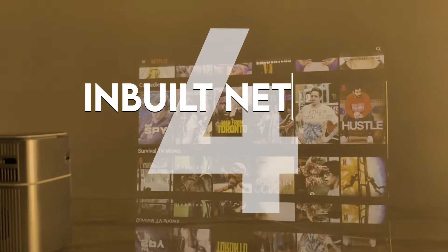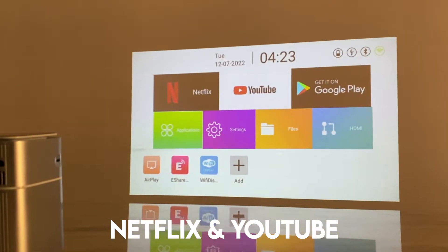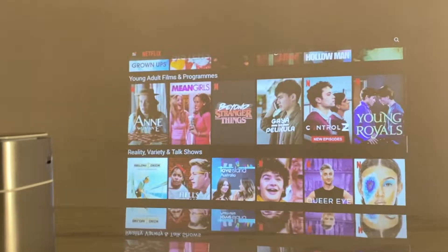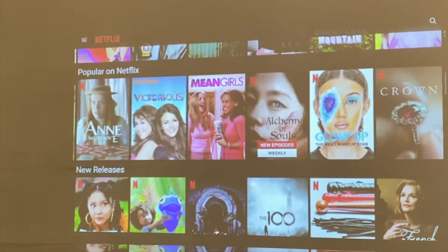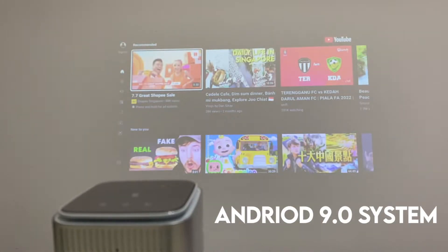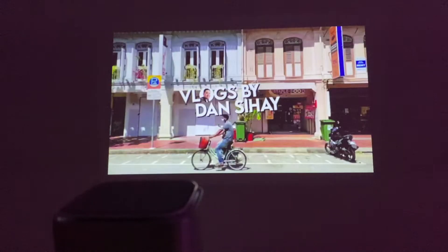Number four: inbuilt Netflix and YouTube. Netflix and YouTube are the most used applications. This is very special as traditional projectors usually are not smart. You can literally screen your favorite Netflix show and binge watch all day. This projector has its own inbuilt Android 9.0 operating system which makes it literally on and play. I even tried watching my vlogs on YouTube.